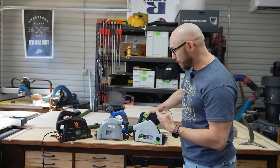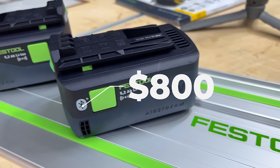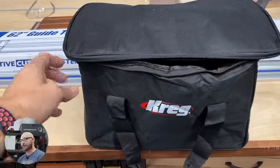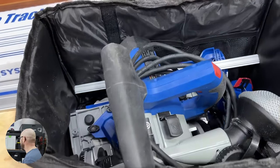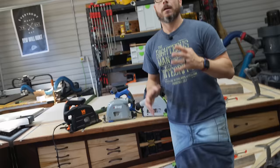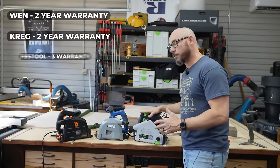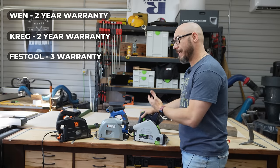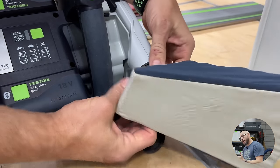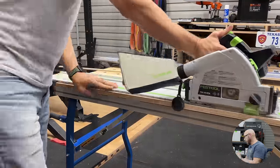The Festool is a TSC 55KEB+, which means you get the batteries, a charger, and a track with it — that's $800 all included. With the Wynn you get the track saw and the track in cardboard boxes. With the Craig you get a really nice canvas carry bag that'll hold up very well. With the Festool, of course, you get a systainer box. As far as warranties go, the Wynn has a two-year warranty, the Craig has a two-year warranty, and the Festool has a three-year all-inclusive warranty, even including wear and tear, which adds value if you need it replaced.